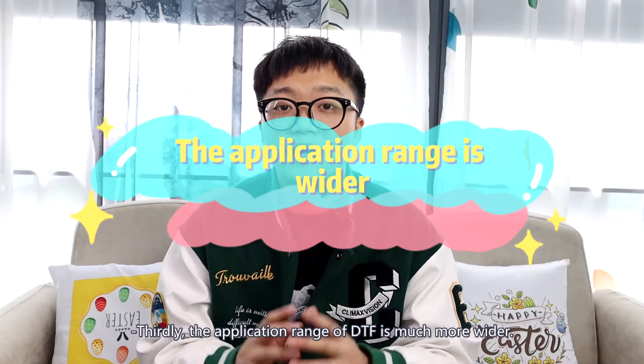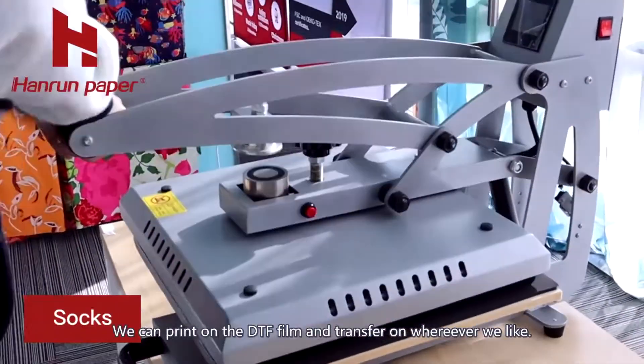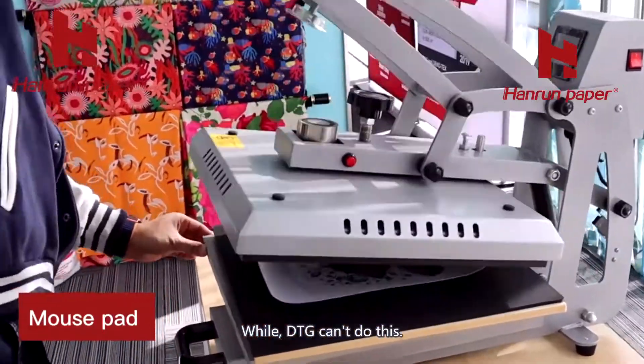Thirdly, the application range of DTF is much wider. We can print on DTF film and transfer it wherever we like, while DTG cannot do this.